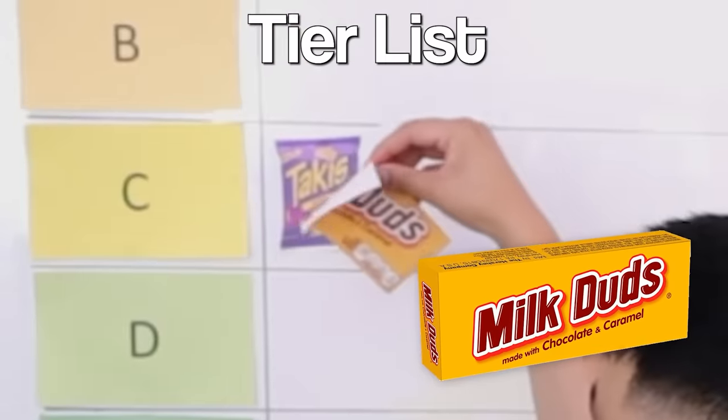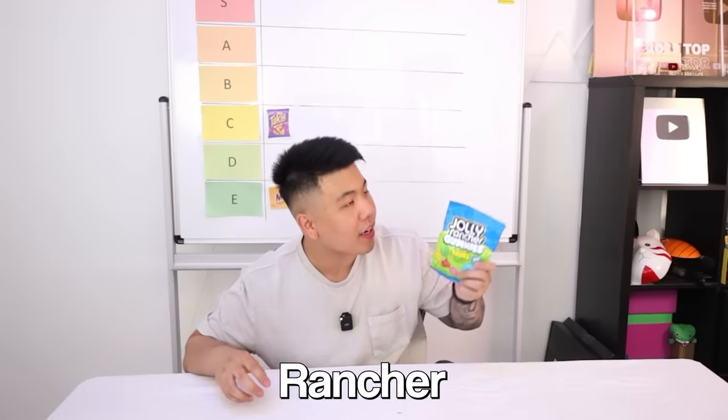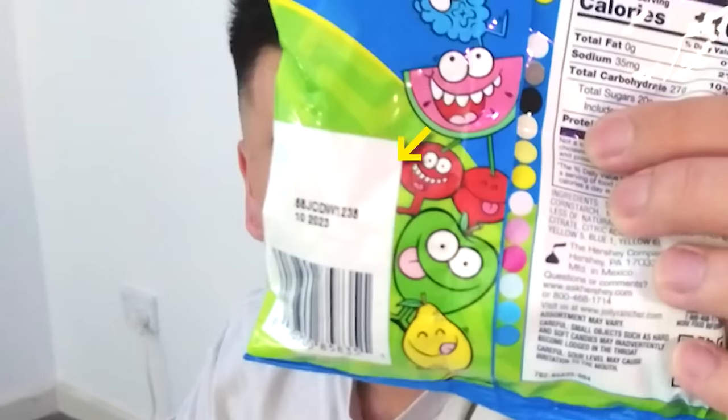For Milk Duds, we are going to rank it — it's going to have to be E. Do you agree? Yep. Up next is Jolly Rancher Gummies. They're sour — it says sour right here. And this expired two to three months ago, as you can see there.